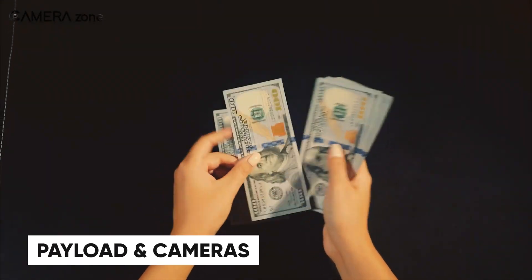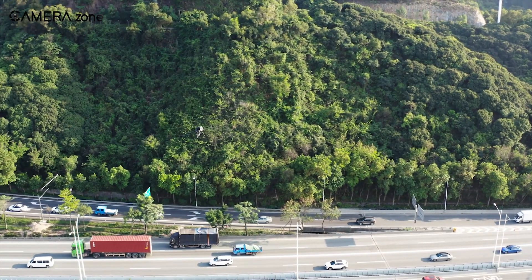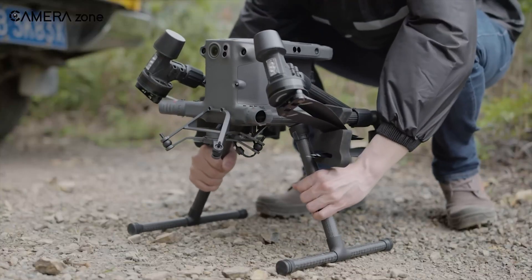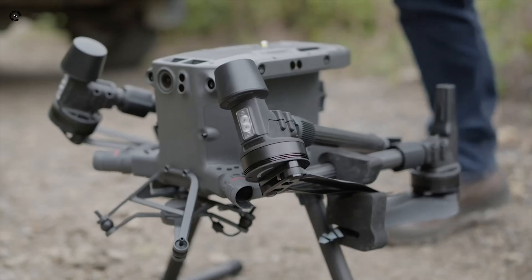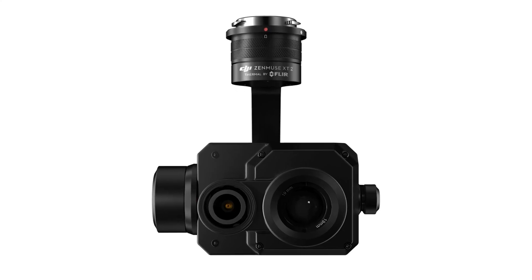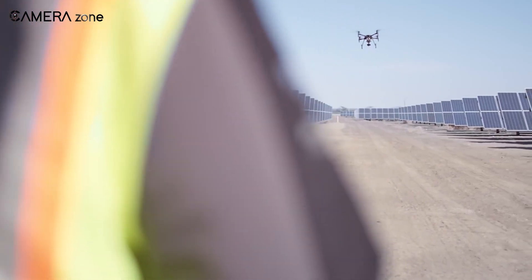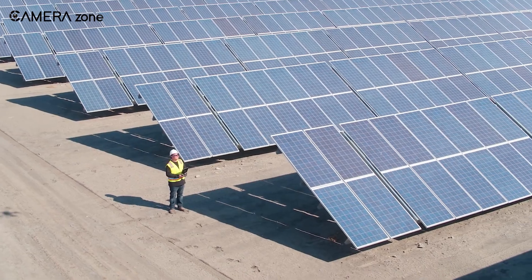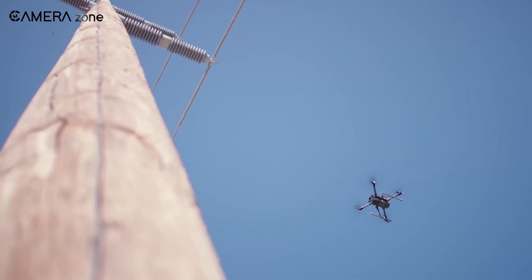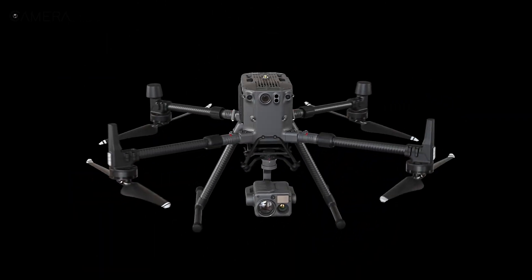If you're spending this kind of money, you're probably looking for camera performance, so let's talk payloads. The Matrice 300 RTK can handle multiple third-party payloads, including thermal cameras like the Zenmuse XT2, zoom cameras like the Z30, and more. You've got options, but — and this is a big but — it doesn't natively support some of DJI's newer tech, like the hybrid Zenmuse H20T, without additional configuration.